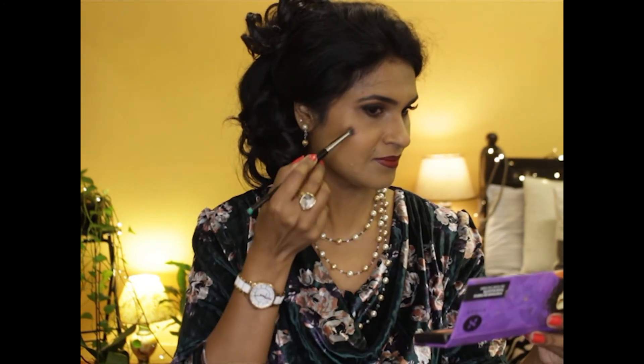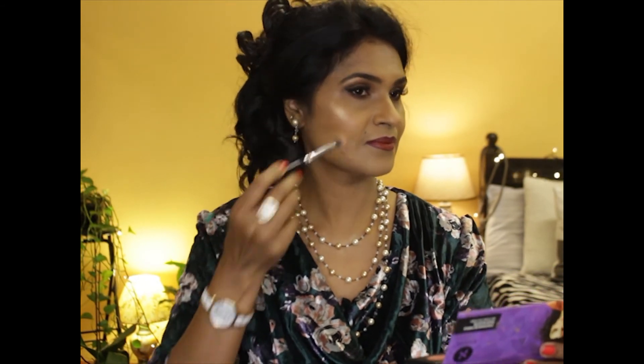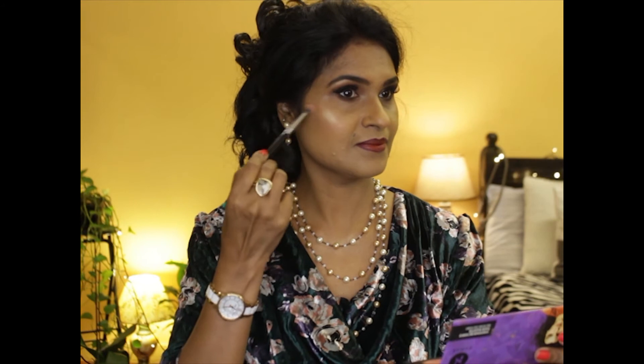Using the highlighter from the same palette, I'm highlighting my cheekbones. The highlighter is beautiful and adds an instant glow to your face. I'm using the same highlighter shade under the arch of my eyebrows.